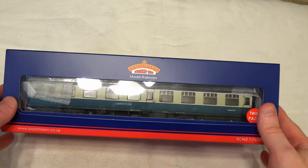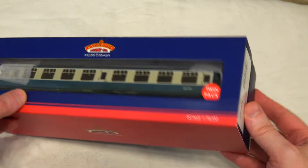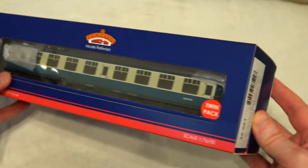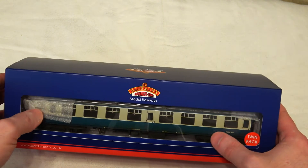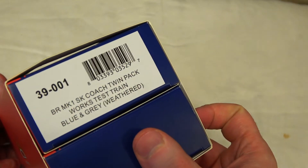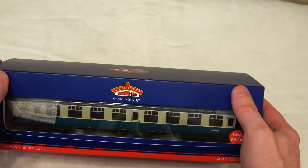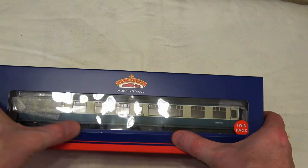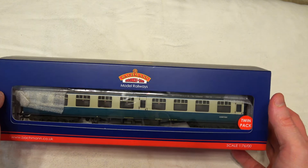Thanks for joining today's review. We're going to take a look at an interesting coach pack from Bachmann — it's the 39001 coach pack. It's got two Mark 1 British Rail coaches and they're weathered, quite heavily weathered. It's called the works test train, which would be a number of carriages used to test areas of the line, for example. These are coaches which would tend to be uncared for and a little bit neglected, and that's what we've got here.